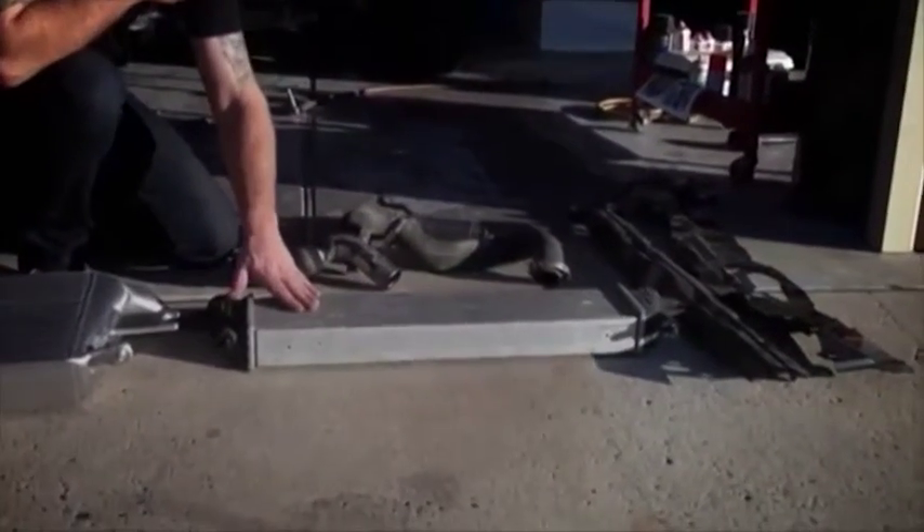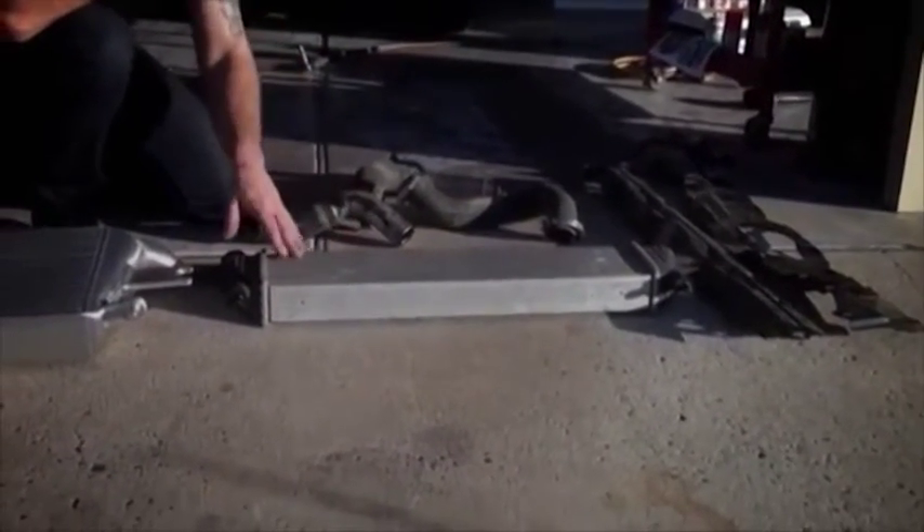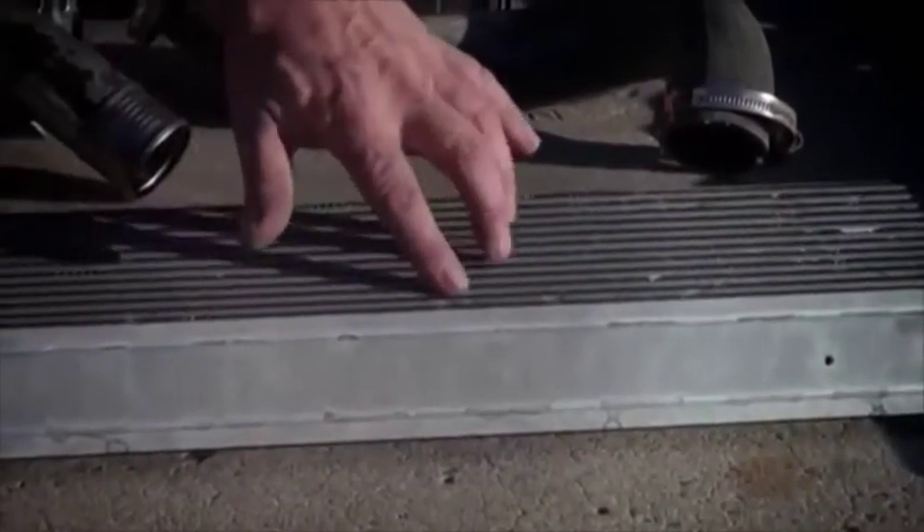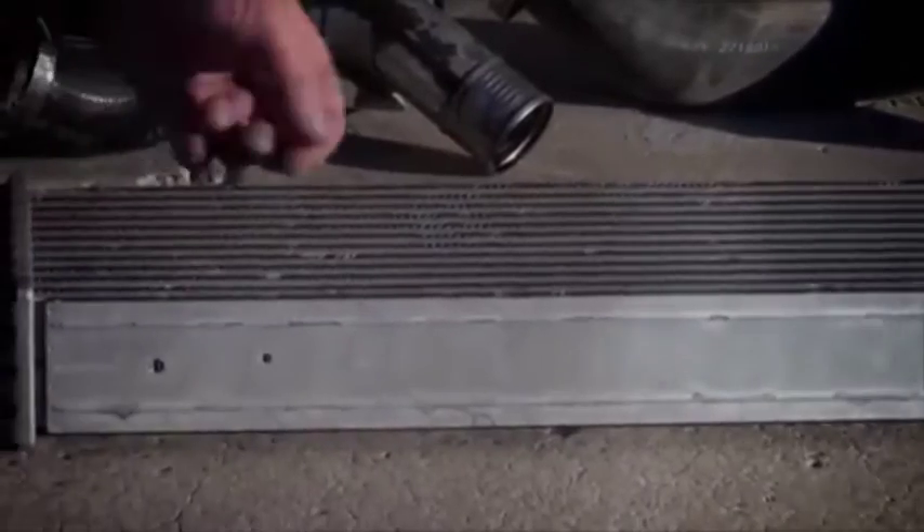it's damaged really easily by stones or any debris hitting the front of the vehicle. In an off-road situation you can see clearly here the dents in the tubes, and really they're caused by a very minor hit. It's quite efficient but it's really fragile and prone to damage.